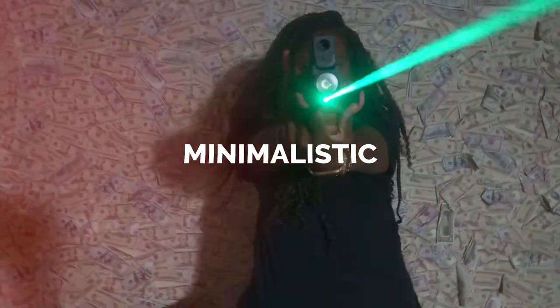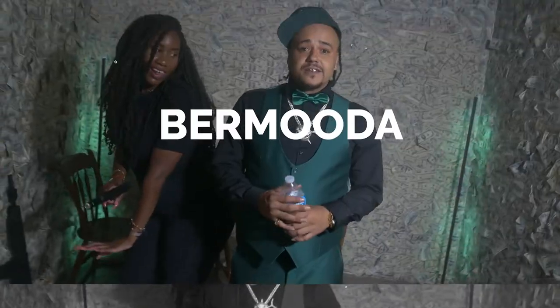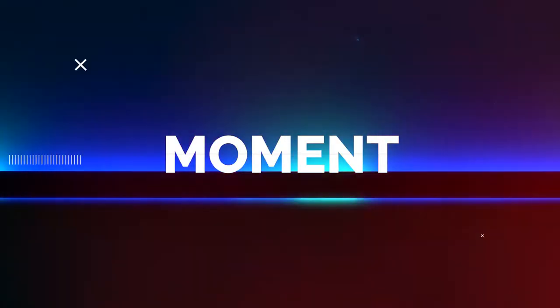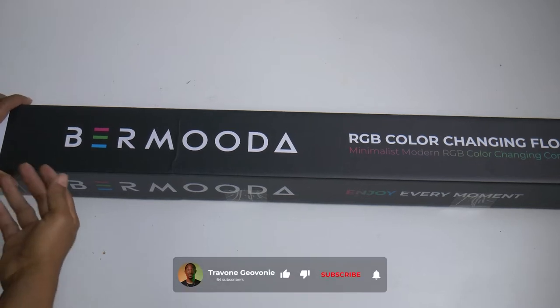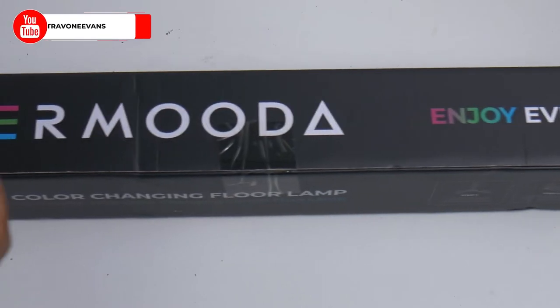These floor lamps are a setup game-changer. Hey everybody, welcome to the channel. Today we're going to be taking a look at the Bermuda RGB color changing floor lamps. Let's get into it.